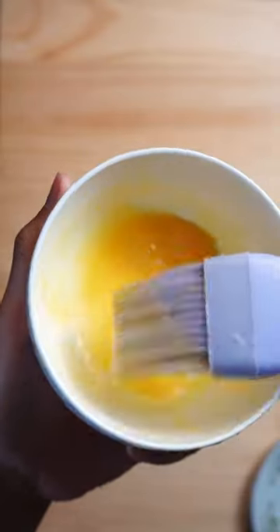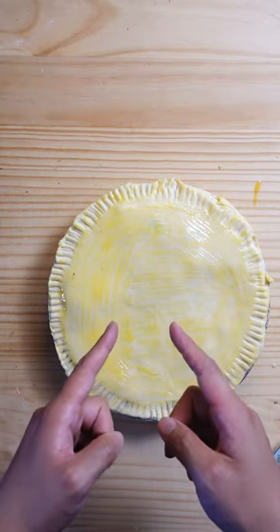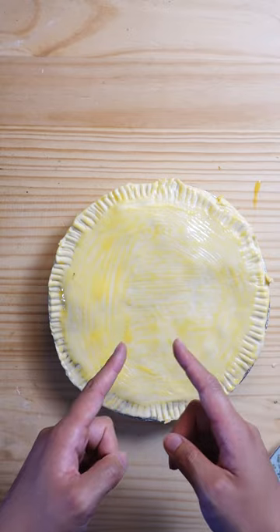In a separate bowl, mix up one egg yolk to use as the egg wash. Cook this in the oven at 180 degrees Celsius, so 350 Fahrenheit, for 25 to 30 minutes.